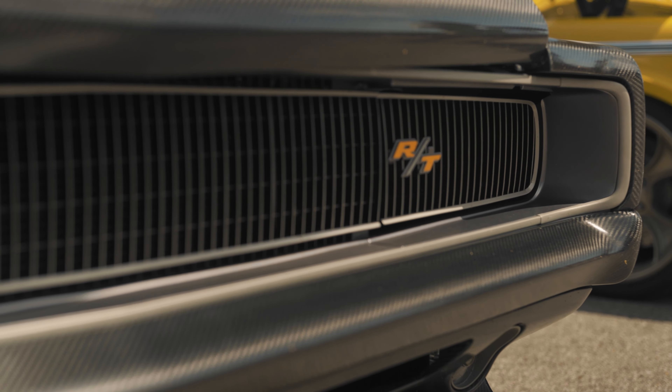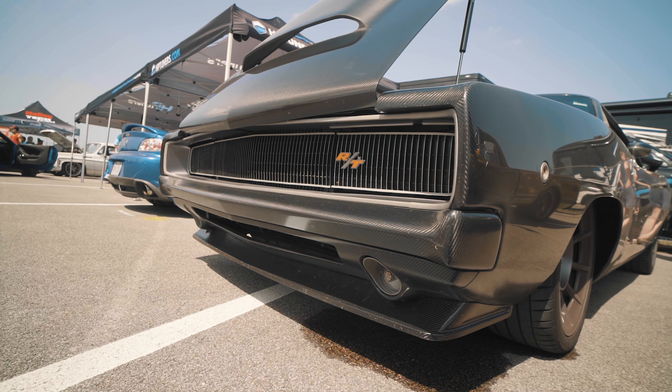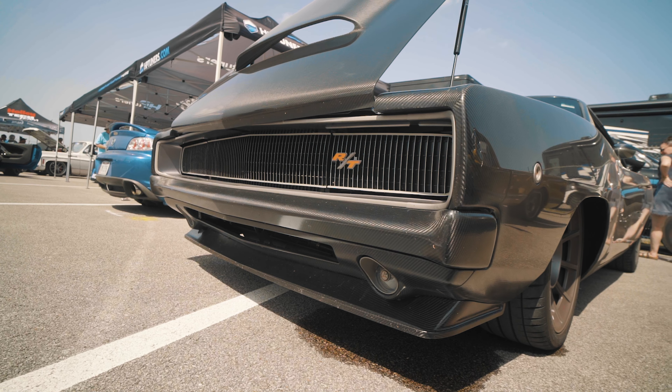Starting with the fundamentals, I chose the 68 because I love the hideaway lamps. I grew up loving that car watching Dukes of Hazzard and stuff like that. There's something really special about the 68 — to me it's one of the purest versions of the Charger. And it's a Mopar. I've been working for the company over 32 years now.